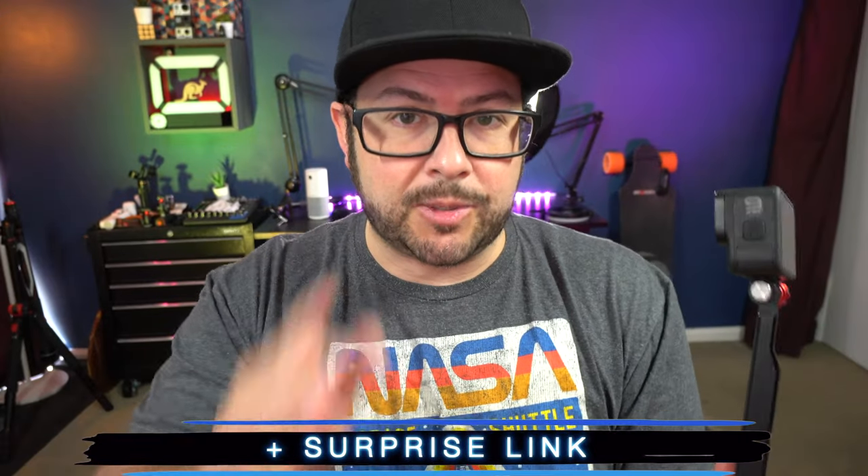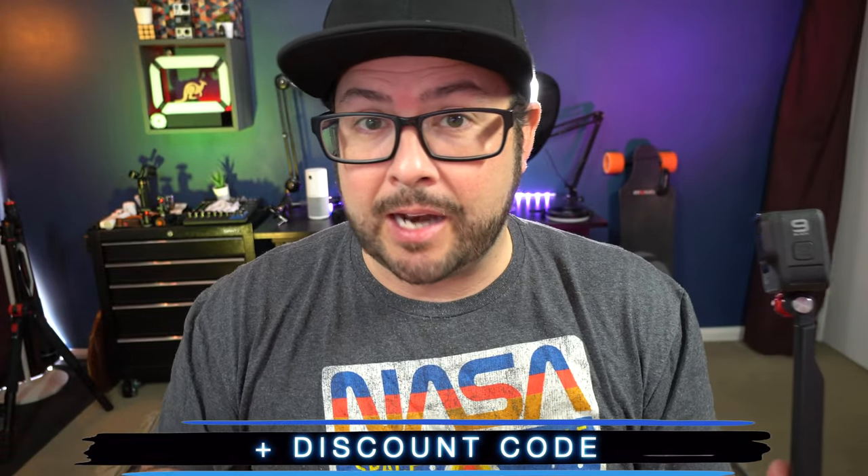Check this out — HSU has this three-way floaty grip, selfie stick, and tripod, and I think something like this is a great accessory to have for your action camera or even your phone. Links are in the description plus a surprise link and a 10% off discount code. Let me show you how this works and we'll do it quickly because it's Thursday.